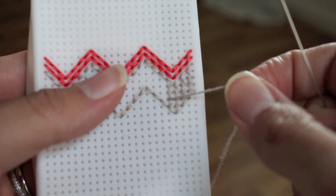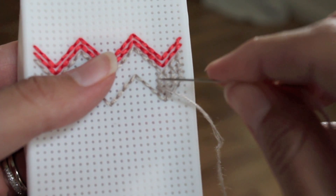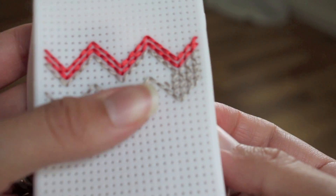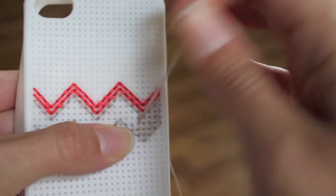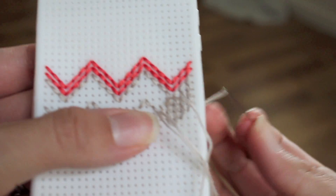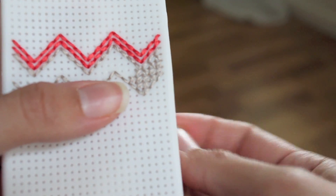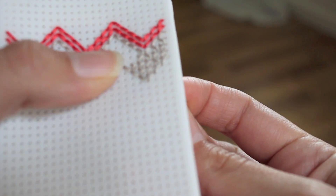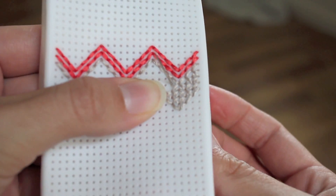So here it is — we're going to make an X in here, here, and here. We're going to go down here, pull that through, and then come up through this hole. Then we're going to go down right here in that outline. And that made a little X. So then I've just been going up and down. Sometimes it's kind of hard to find the hole — you just sort of have to keep working at it.